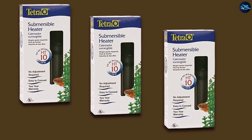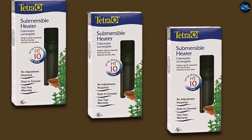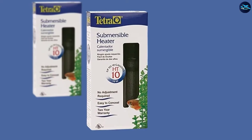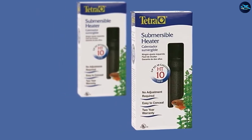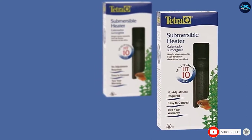The Tetra Aquarium Heater is designed to keep the water temperature steady at 78 degrees, so it is a good option if you need your tank to be at 78 degrees all the time. But it cannot be adjusted, which might be a problem for some people. While it does work pretty well, the accuracy it provides in terms of maintaining a constant temperature is somewhat questionable, and its durability is also a little questionable.